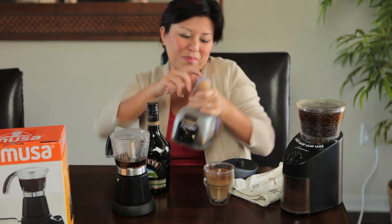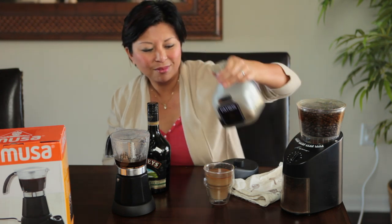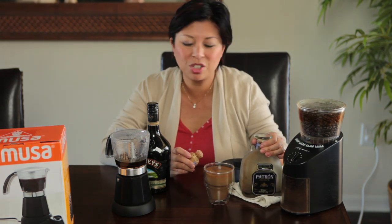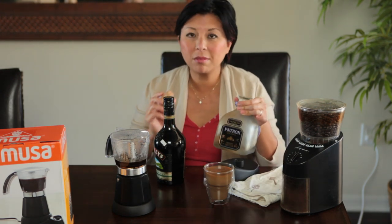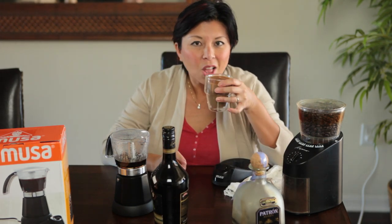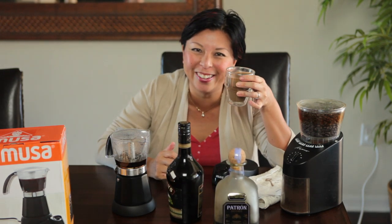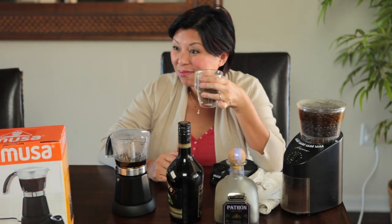This is awesome! This is Patron — Cafe Patron. It is the best and this is my dessert. Usually I'll do this for dessert. I don't even have the coffee — I just have these two together. It's called Baby Guinness, that's what the drink is called. Just these two. If I'm having a bad day: Patron, coffee liqueur, Bailey's, and espresso. Cheers! I'm having one of those days.